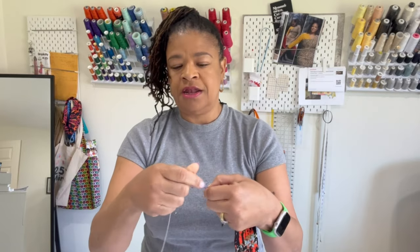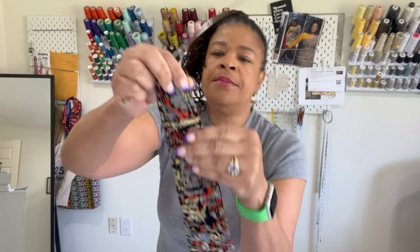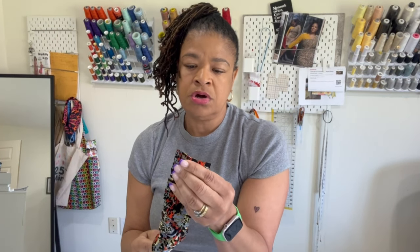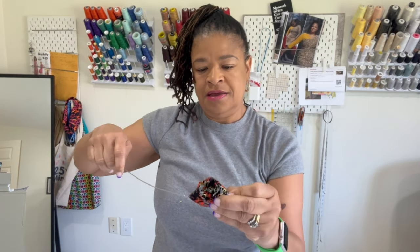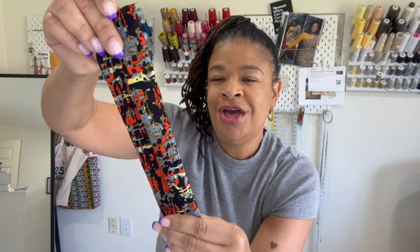Number four is a loop turner. I've used this one a lot — it's a little bent. You can usually get them in a two or three pack; there's a shorter one and a longer one. The way it works: with fabric right sides facing and a seam sewn, you slip the loop turner in, hook that little hook into your fabric, and gently guide the fabric to the other side. It pulls the tube right-side out so the seam is now inside. Then take it to your ironing board and give it a press. Very inexpensive and highly recommended — that's number four.